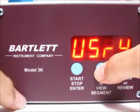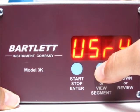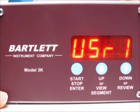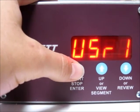Now it's asking which user profile you'd like to use. There are four user profiles, so use the up arrow to flip through them. If you press the down arrow, it will review and show you all the different segments for that particular user profile, then it will be ready to fire. I'm going to use the up arrow to get to user one, then press the stop start button to select it.